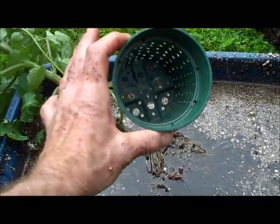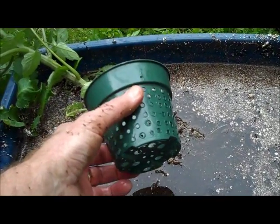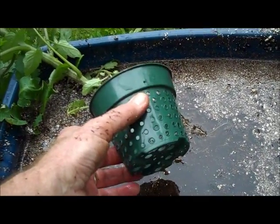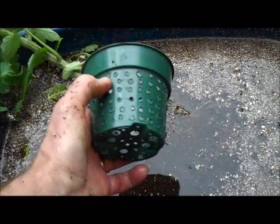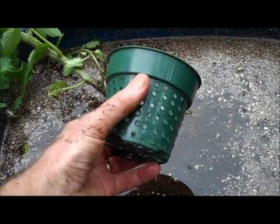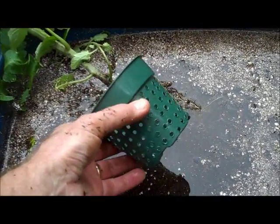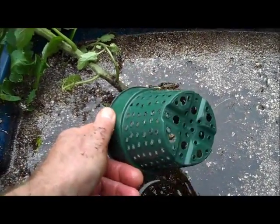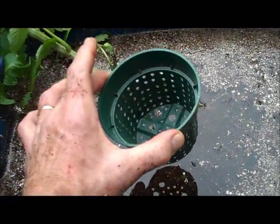I normally use a three-inch net pot when I grow tomatoes from seed. But when I'm transferring these awfully large plants that are already flowering, I needed a larger net pot, and being cheap I decided to make my own instead. So I took a small pot and a soldering iron and put hundreds of little holes all over it so that it's just like a net pot.